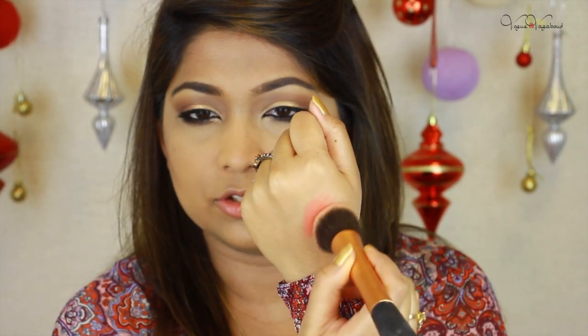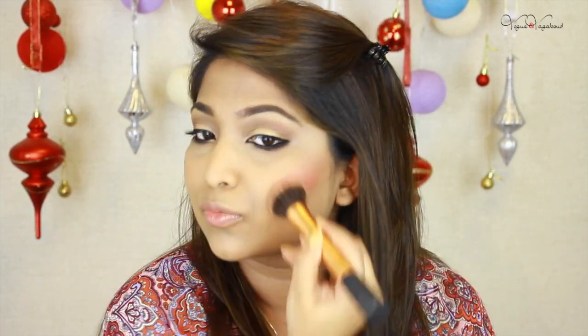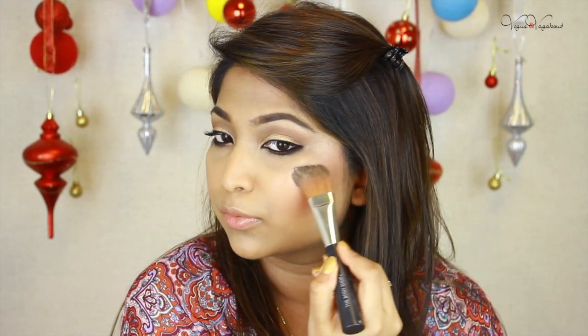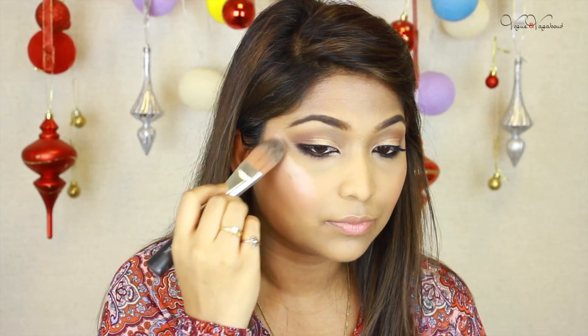Now I am going to use my blush, which is a lip tar used as a blush. I don't have a buffer brush in my hands so I don't pick up too much extra product. I apply using a buffing motion so I don't apply too much foundation or added product. I also apply the highlighter — it blends well with your skin, looks more natural, and lasts longer.